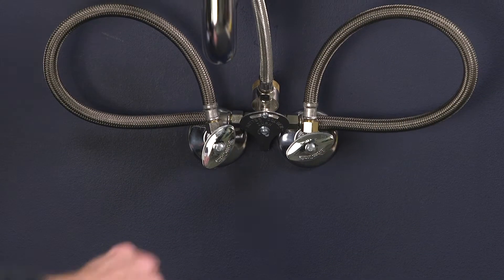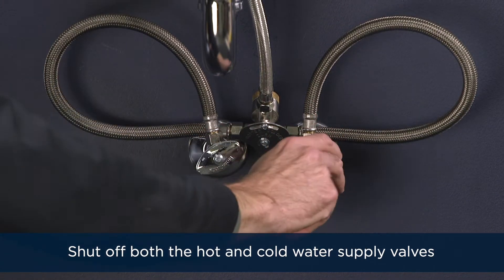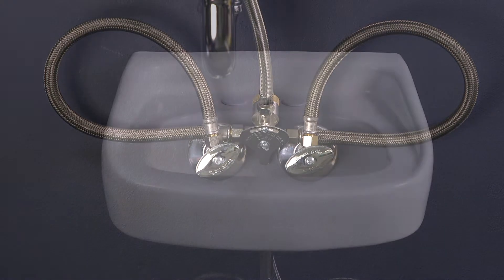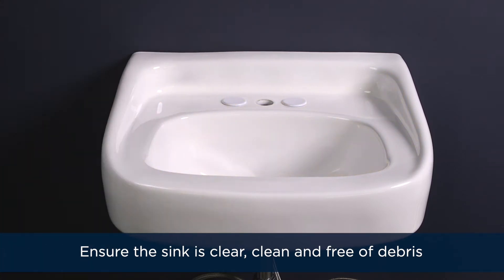Okay, let's get started. First, shut off both the hot and cold water supply valves. If you have an existing faucet, test it to make sure the water is fully shut off and then uninstall the faucet. Ensure the sink deck is clear, clean, and free of debris.